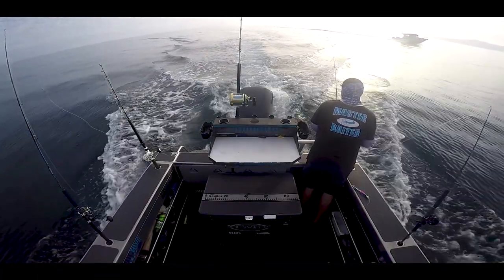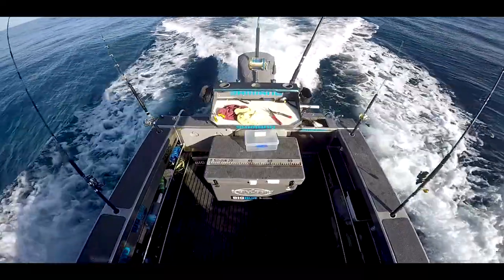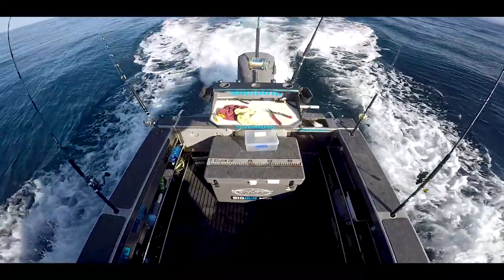Trolling speed: we're trolling at about seven to seven-and-a-half knots — that's what we've found best for Tasman Bay. Generally most people are trolling anywhere from six to six-and-a-half knots, but we're running at seven knots and we've done really well with that.